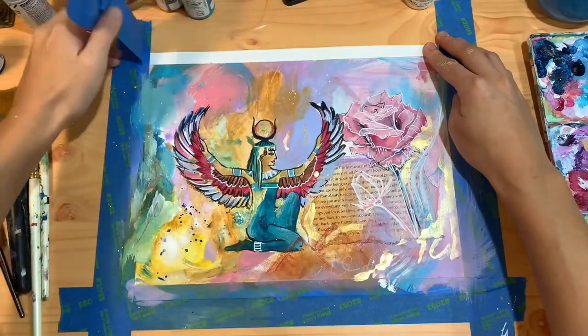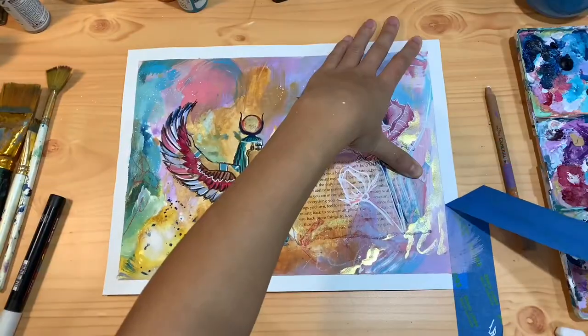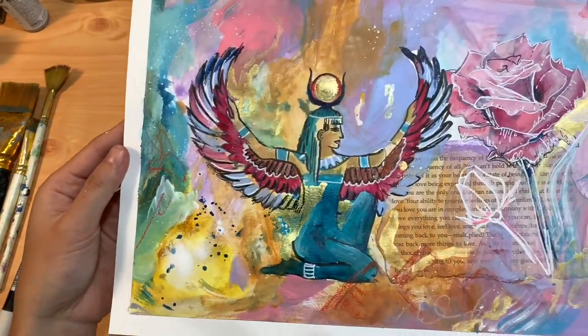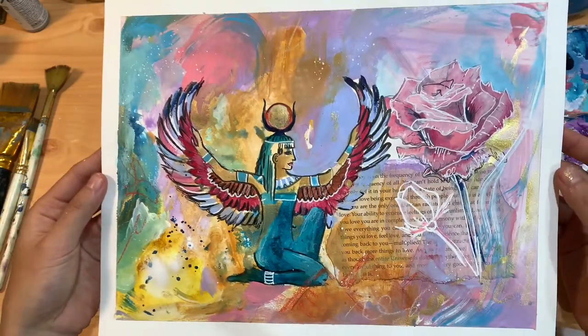She's finished! It's time to take off the tape and reveal her in her final form. Thank you so much for watching, and make sure you're subscribed to my channel for more videos like this.